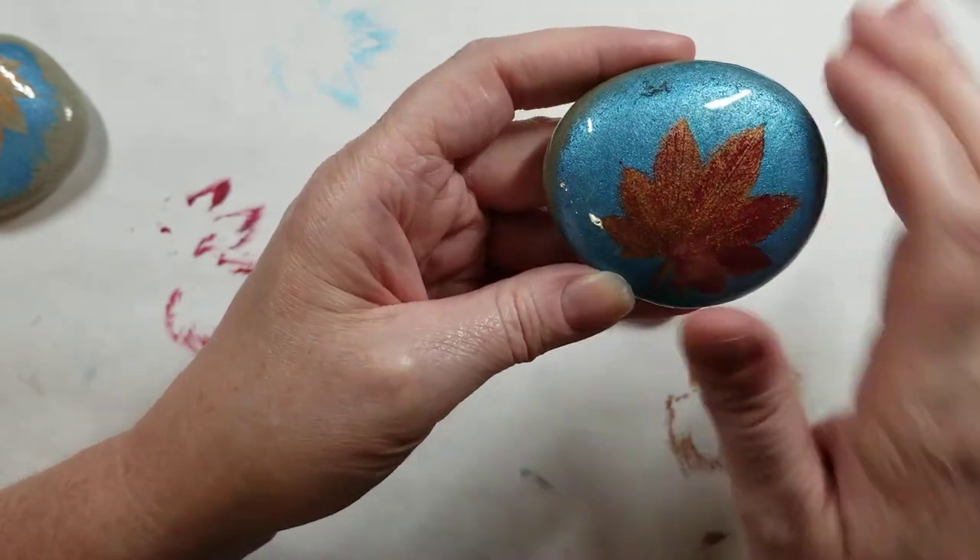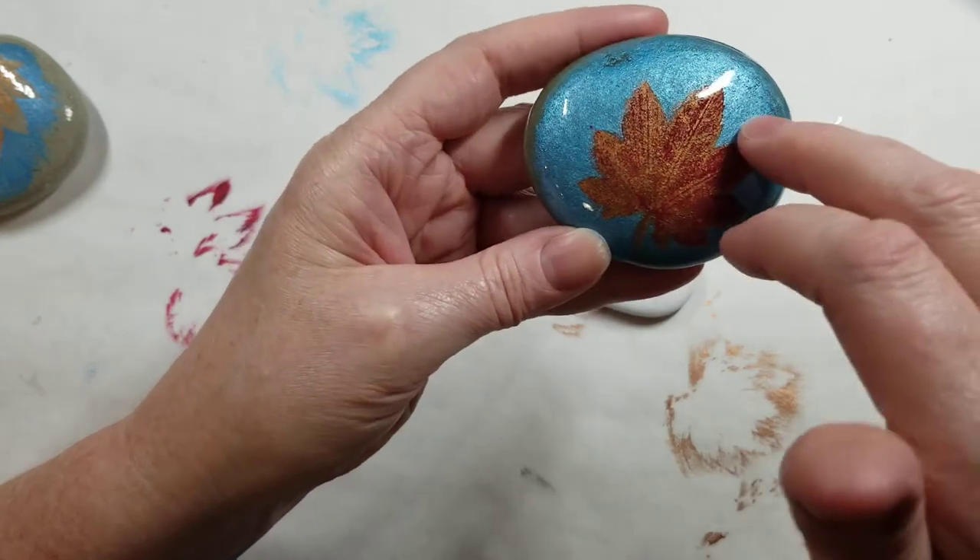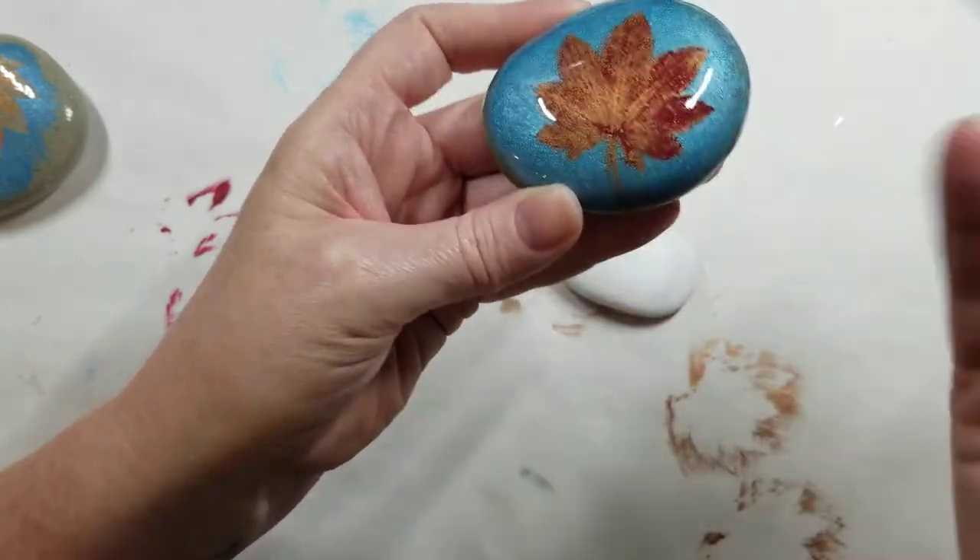You just add UV resin right back over top of it, spread it, and cure it.